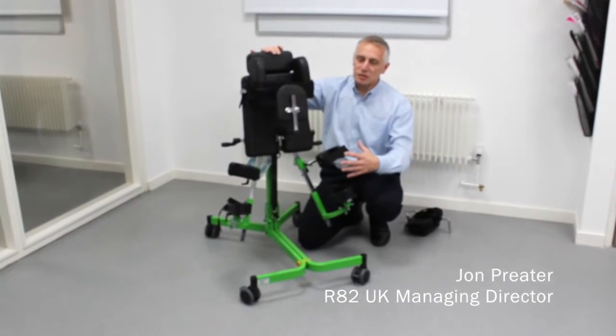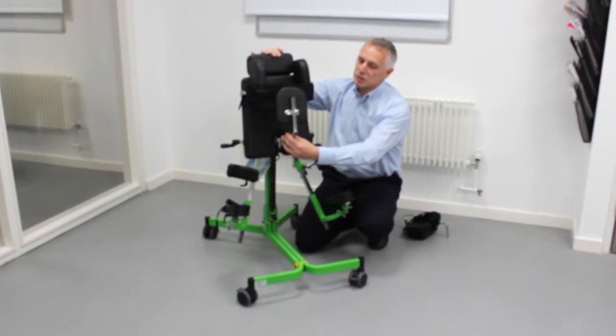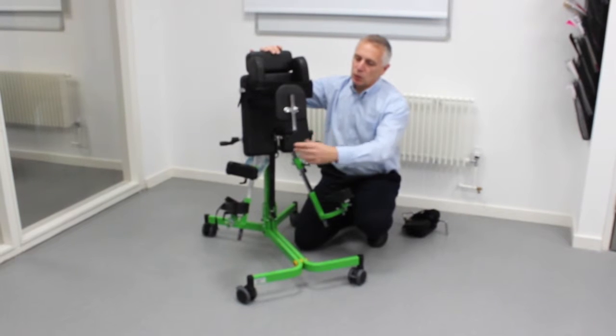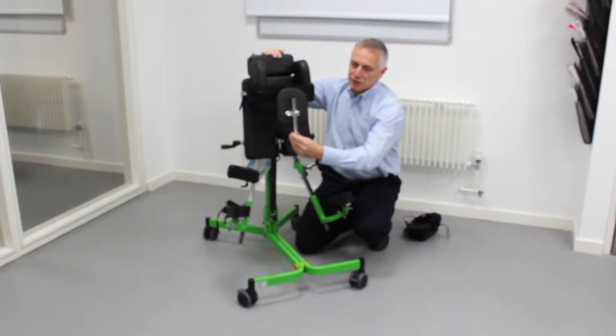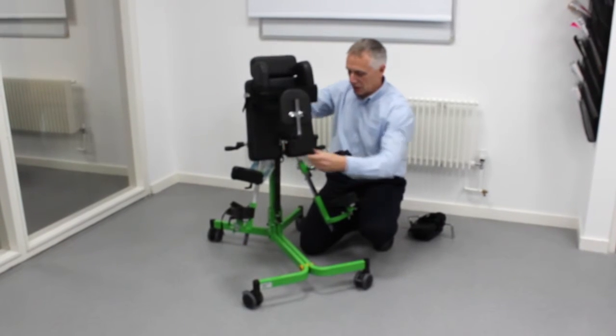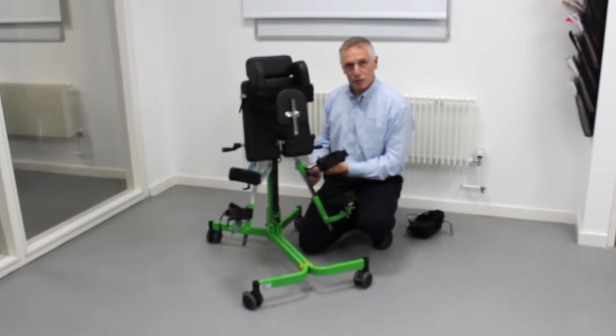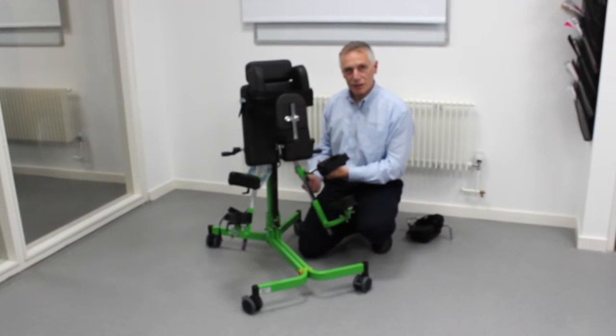In an abducted position it's extremely important that we've got the right pelvic support to maintain position. With the gazelle standing frame, you can use the rear hip pad to achieve full extension of the hips, and also adjust the knee supports independently to achieve full extension of the knee joint.